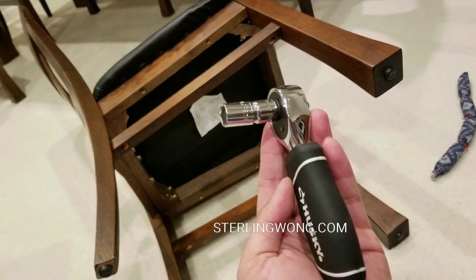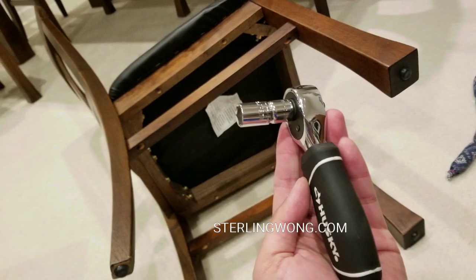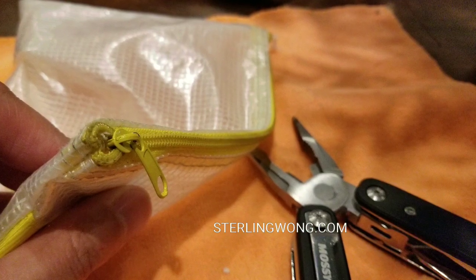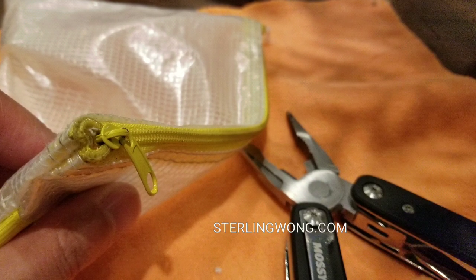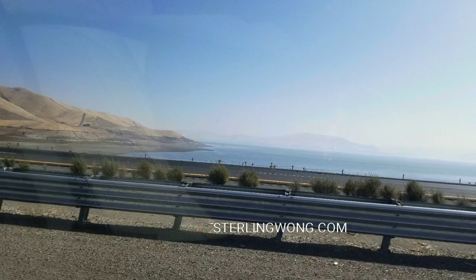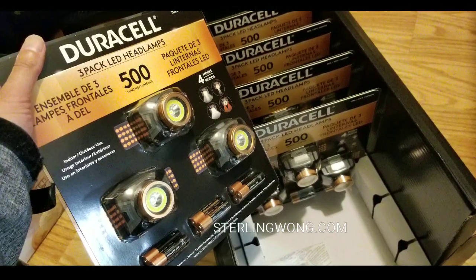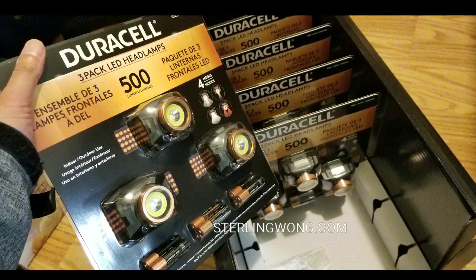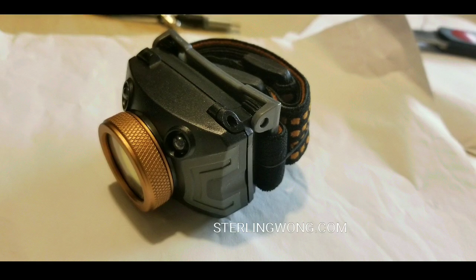Please like, subscribe, and hit the bell button for more interesting DIYs on the Sterling Wong channel, or follow us at sterlingwong.com and other social media links. There are other DIYs available too, as well as some travel stuff. There are more videos to come because I do a lot of Costco finds and shopping. Stay tuned for more, guys — I'll see you next time. Thanks for watching and have a good one. Bye bye.